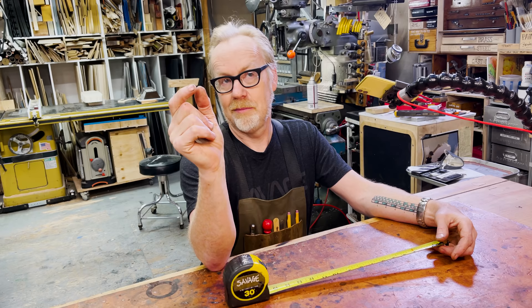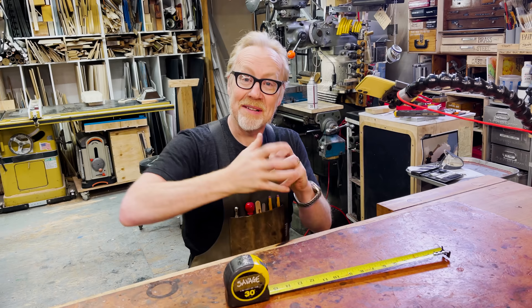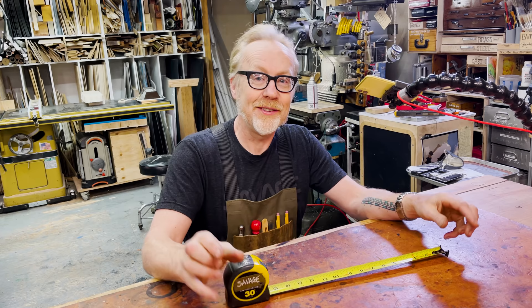Recognize that each of the lines on this tape measure is probably about 30 thousandths of an inch wide — like eight sheets of paper, give or take. And when you're machining stuff on the mill and the lathe and mechanically making stuff that fits together, 30 thousandths is effectively a disaster. You want to be working right around a thousandth or two. And then there is a whole level of machining that goes to an order of magnitude more sensitive than that.